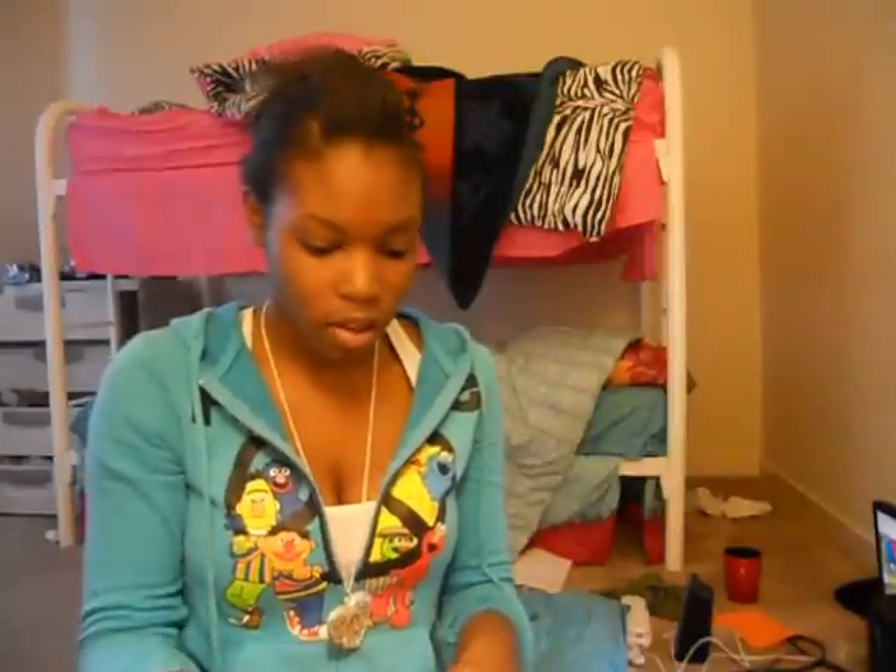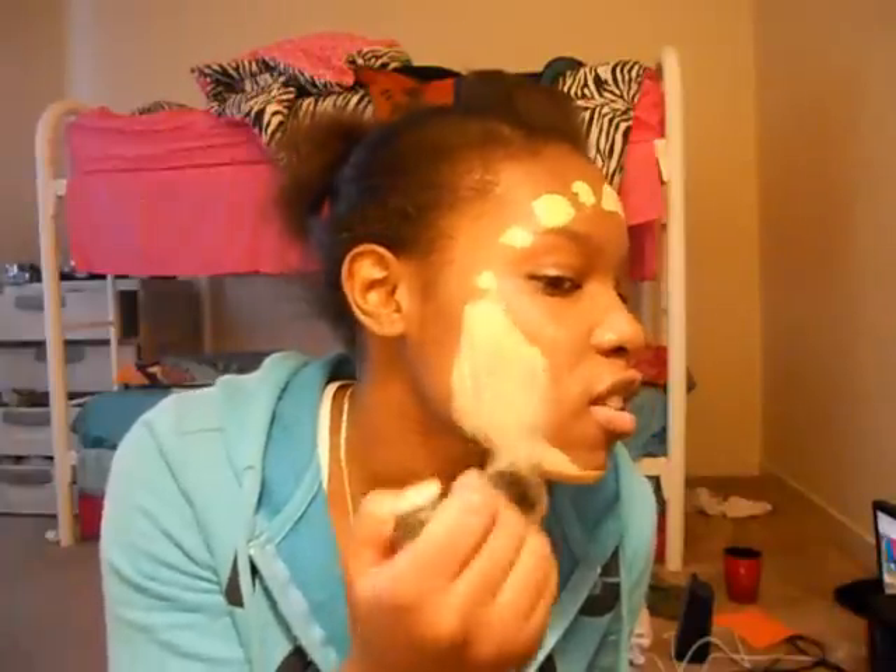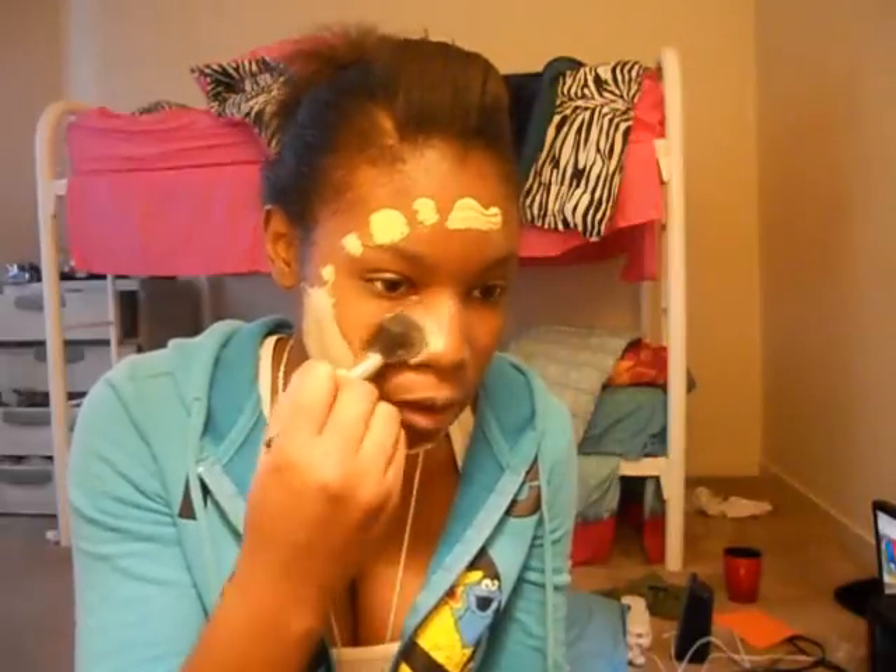Everybody wants to be light skin — that's in season, I guess. So if you're dark skin like me, you need to get your foundation brush and get the lightest foundation you can get. Put that all over your face, and make sure you line it up with your jawline so people can see the difference between your dark neck and your white face.